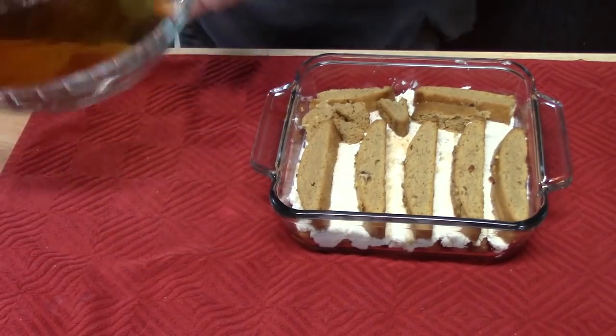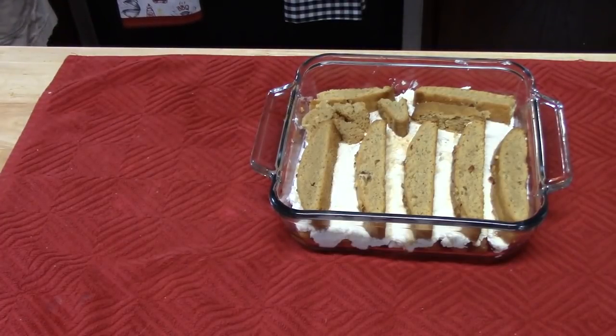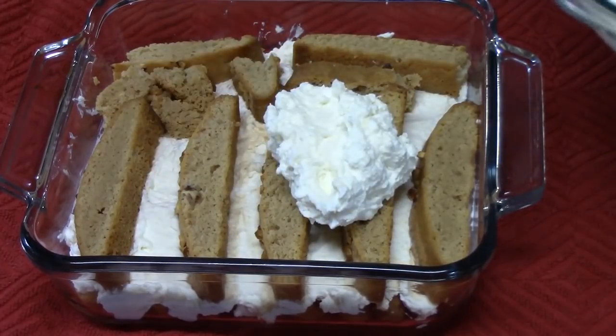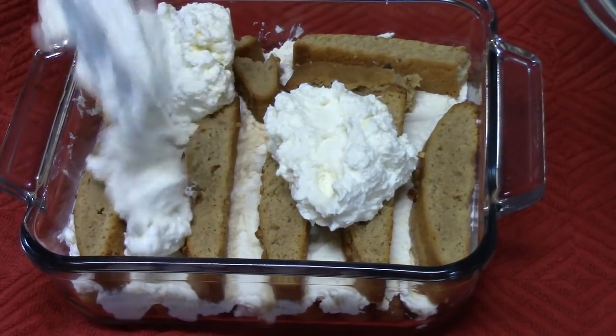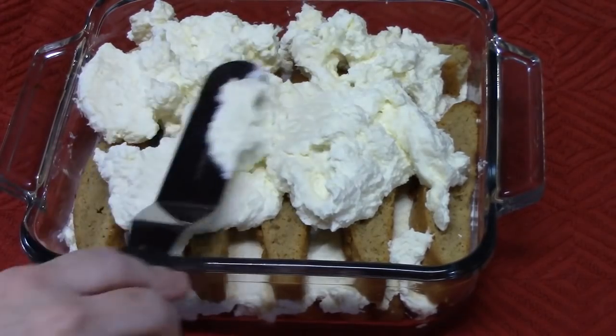Now we're going to bring over the rest of the mascarpone cheese cream mixture and place it on top. Just dollop it everywhere — that way it'll be easier to spread. I'm going to use my offset spatula and smooth it all out.